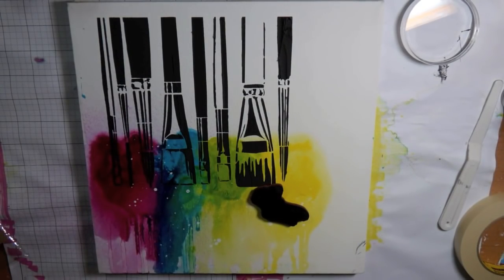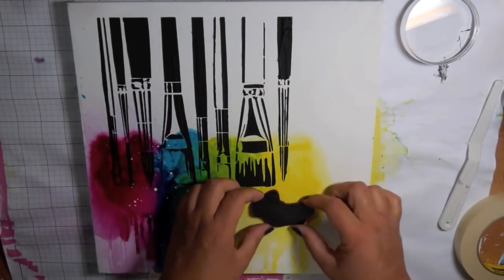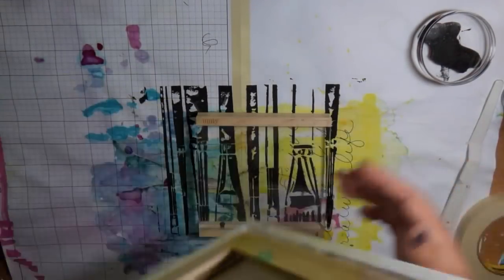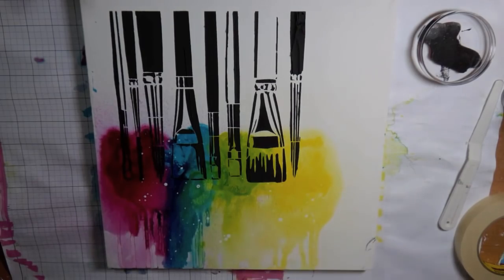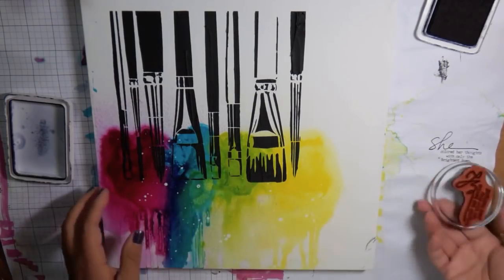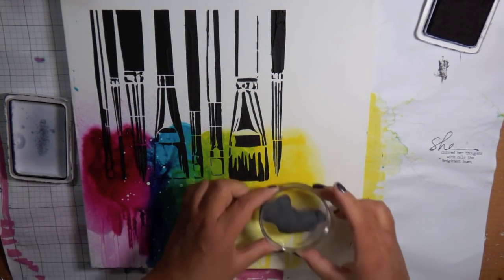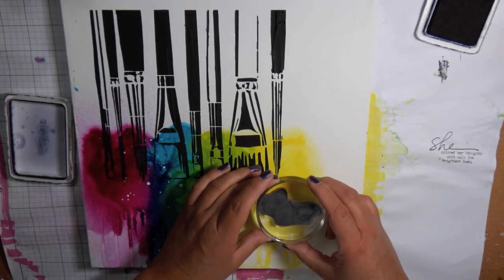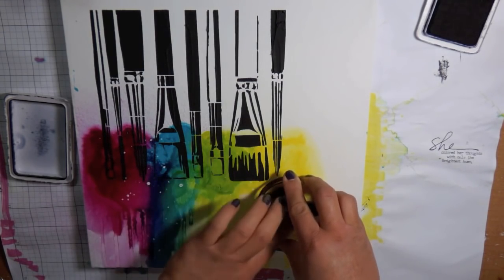There's a lot of texture — it's pretty thick. I was working with the white space and wanted to add more but wasn't sure what, so I decided to add a stamp and call it done. Because it's a stretched canvas, it's very loose in the middle, so I put a stamping block underneath for a nice hard surface. This stamp says 'She colored her thoughts with only the brightest hues' — it's a Unity stamp also by Donna Downey, and it just went really well with the whole piece.